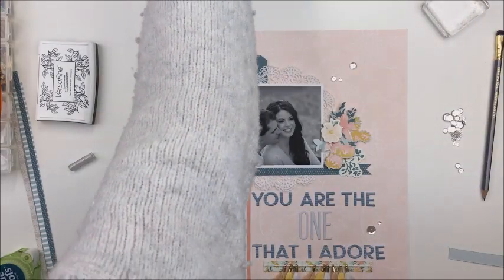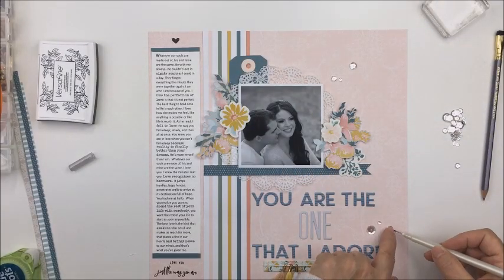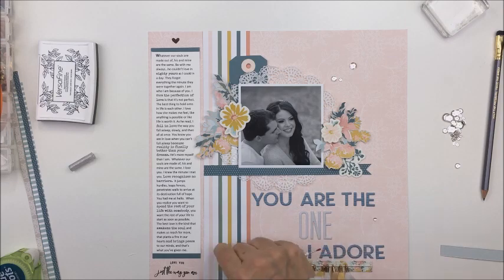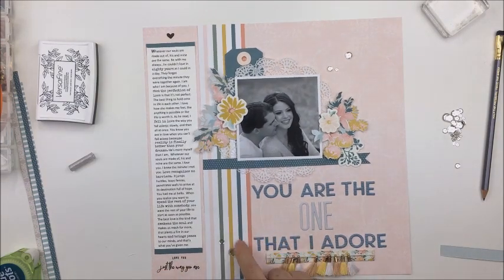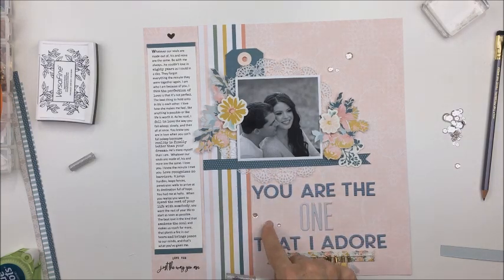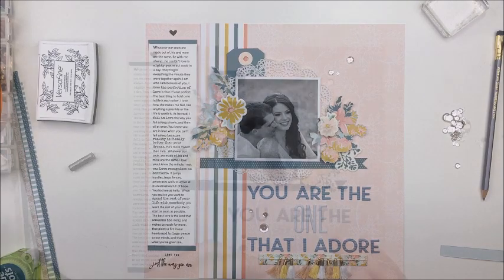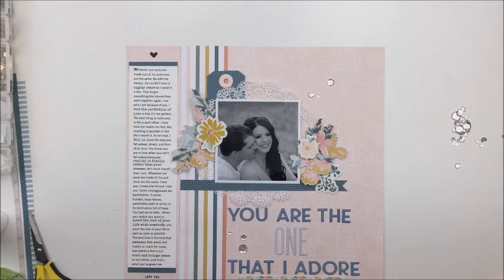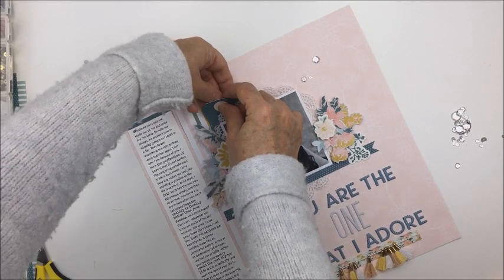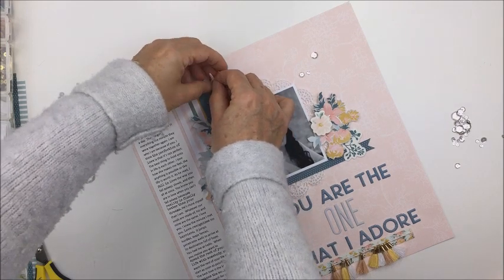I'm adding more of those sparkling clear sequins. You can see I added some above and to the right of the photograph, and to balance that off I decide to put them just to the left of the word 'one.' I'm trying not to put them in a really tight concentrated area — spreading them out a little bit, using that jewel picker to find the right spot, put the adhesive down, and place the sequin on top.